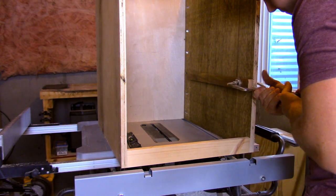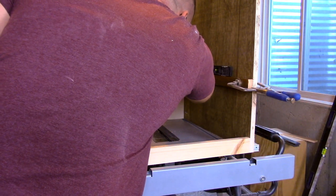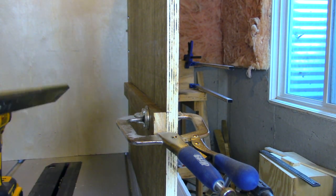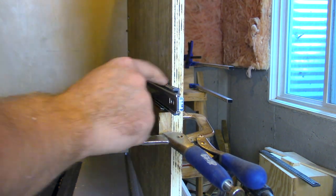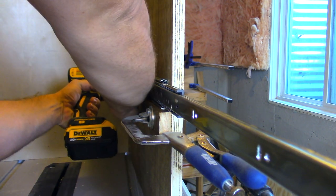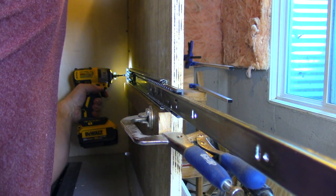Next, I just took a scrap piece of stock with a nice flat edge, threw my torpedo level on it, leveled it up, and got ready to mount my drawer slide. Here I'm marking one inch back — my drawer slides are 22 inches long and the cabinet is 24 inches deep, so that gives me a one-inch gap in the front and the back. I extend the slide out and start putting in the four screws that are mounting it to the side of the cabinet.